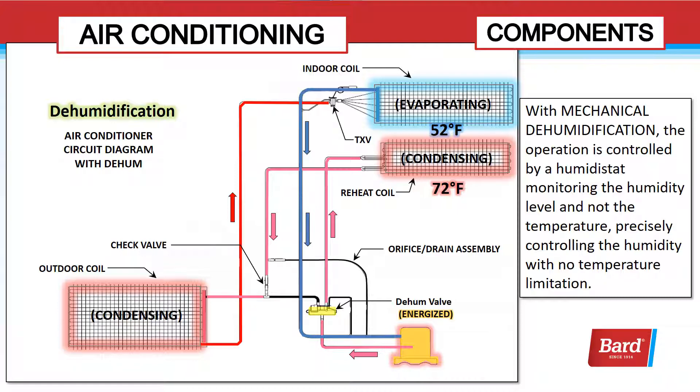Precisely controlling the humidity with no temperature limitation. Here you can see the dehum valve is energized and we are pumping from the compressor through the discharge line to the hot gas reheat coil located next to the evaporator. We leave that hot gas reheat coil and go to the condenser to finish the condensing operation before the refrigerant heads back to the evaporator.